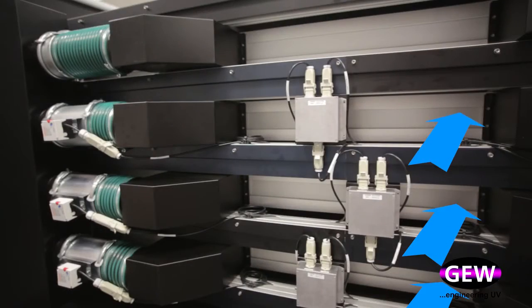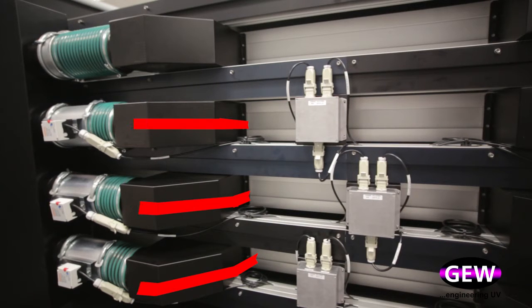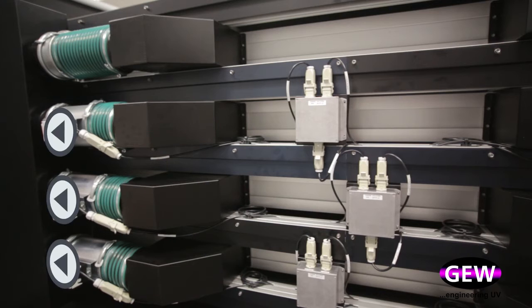Clean, cool air enters the lamp head from the top and is used to cool the UV lamp reflectors and shutters inside. The hot exhaust air is then extracted and discharged.